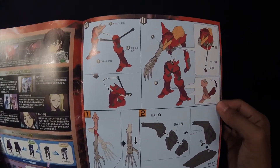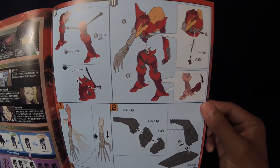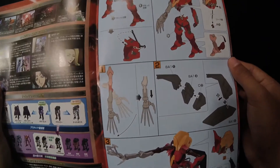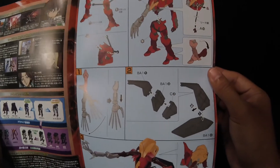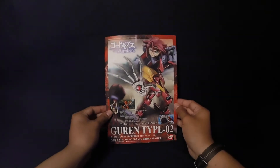I forgot to look at the color page — putting it all together, and despite the scale of 1:35, this thing is going to be huge. Very interesting. Let's go ahead and look at some trays.